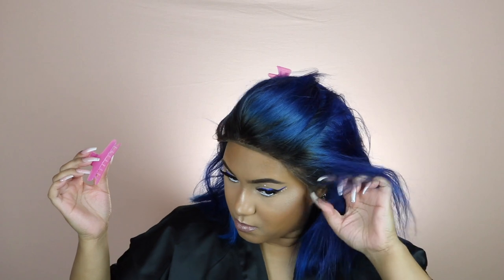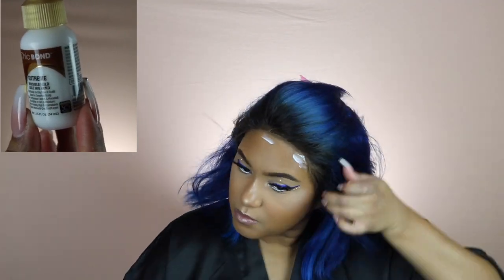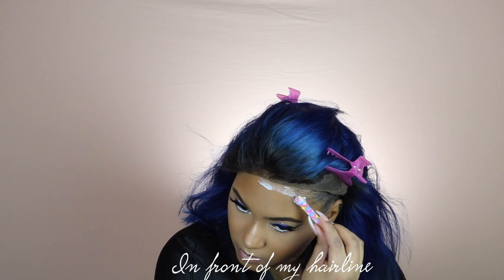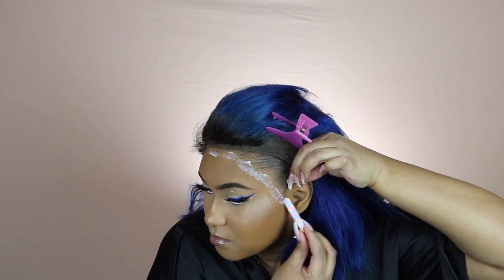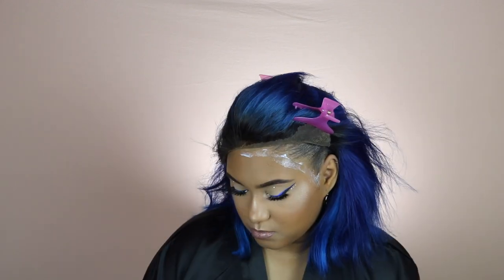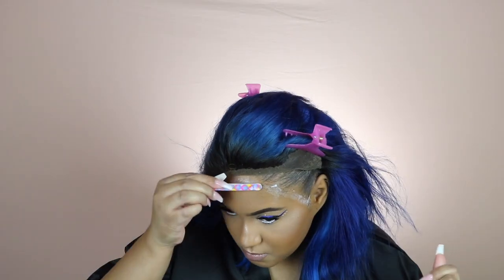I'm going to be applying the glue with my tweezers - you can use tweezers, a popsicle stick, anything with a flat surface. I put a dot of glue on a paper towel, then take my tweezers and apply a nice thin layer across my hairline. I did not do the whole thing at once - I started in the middle, went down to my left ear, and then once that's placed down I go ahead and do the right side.